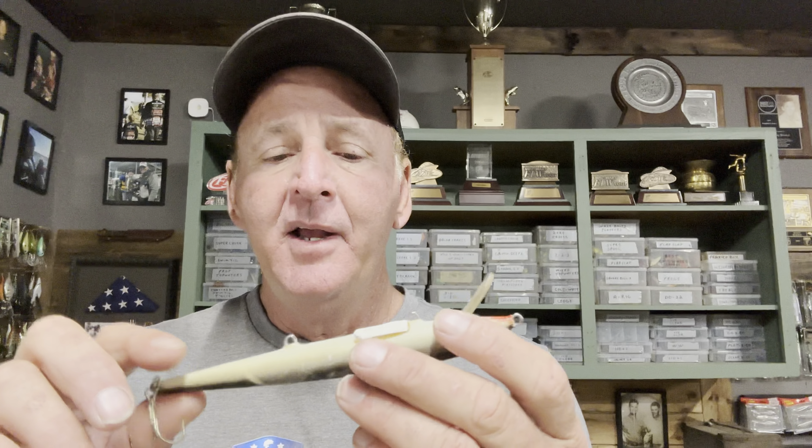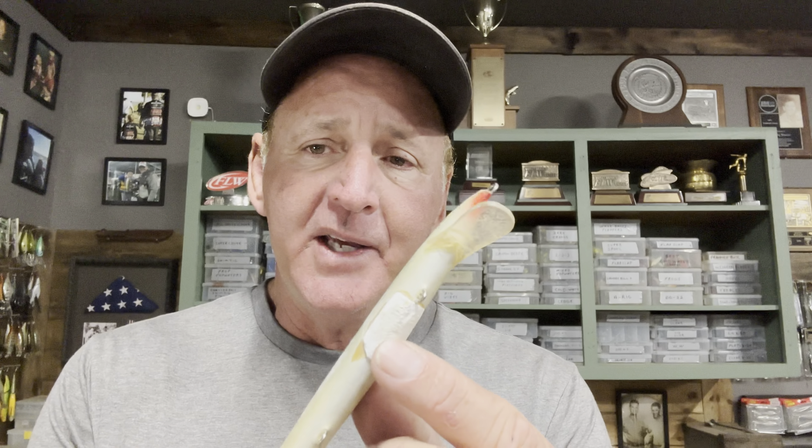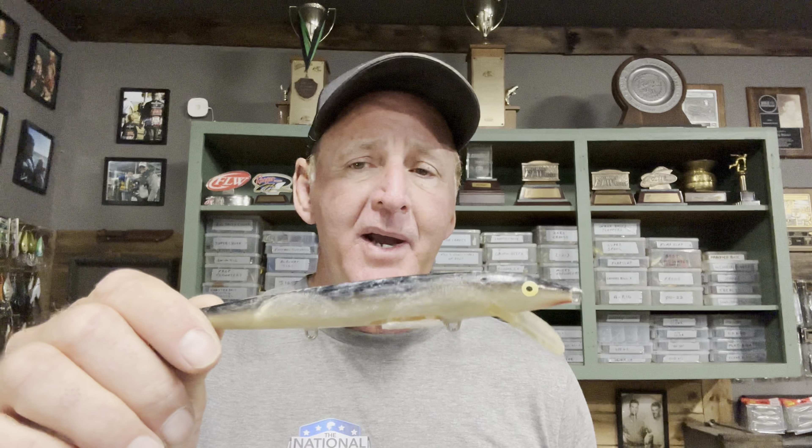I'll put the link in the description if you want to get one through Tackle Warehouse. One of the things you have to do with it is weight the belly with lead — I put some lead strips on it and super-glued it. You want this thing to suspend. Since the Rapala is a balsa minnow it floats pretty fast, so you've got to spend some time weighting it. I sort of painted over it with fingernail polish. That's a big key element because you're fishing this like a suspended jerkbait. Black and silver is my favorite color; blue and silver is also good.